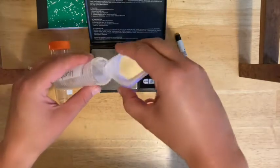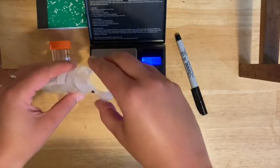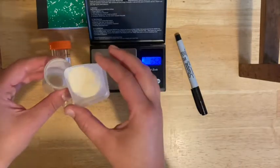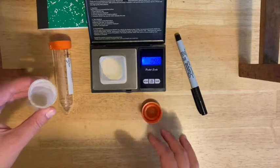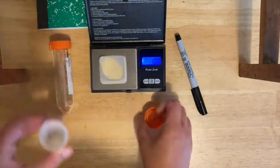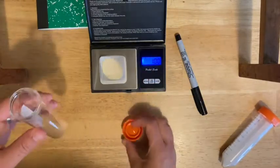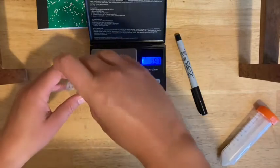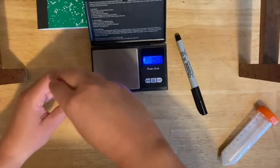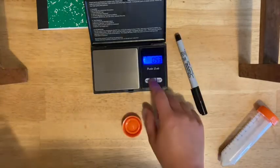If it goes way over, you can tap a little back in. When you get to the right amount, you're going to put it into your tube. That's it for the balance.